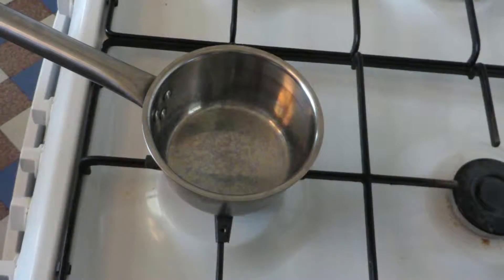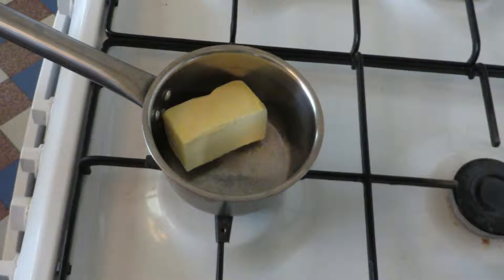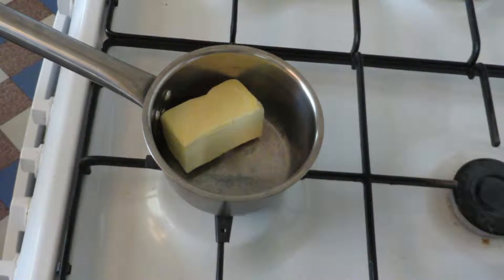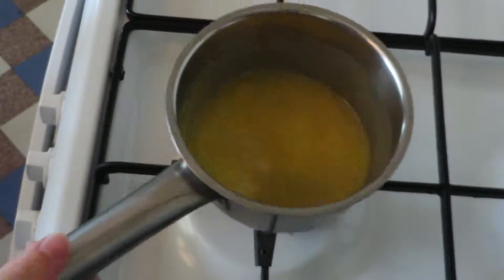We will start with melting 100 grams of butter on a low heat. When it is all melted, turn off the stove and let it cool down.